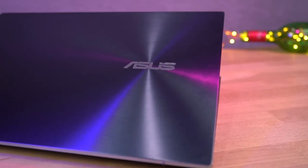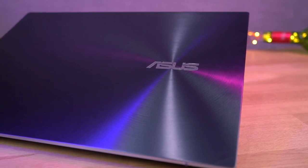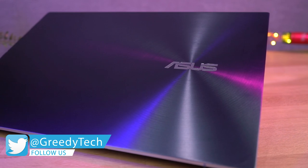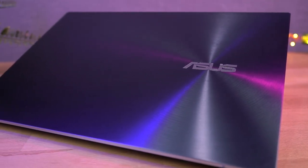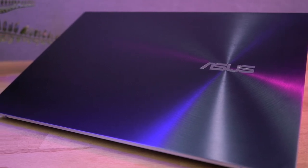Hi there guys, I'm Nikhil from Greedy Tech and in this video I'll be unboxing and reviewing the most coolest laptop ever. I have seen a lot of laptops but this one is the first of its kind. It's a Zenbook Pro Duo from Asus with a dual screen on a laptop.